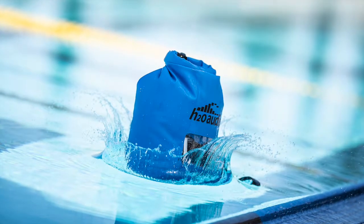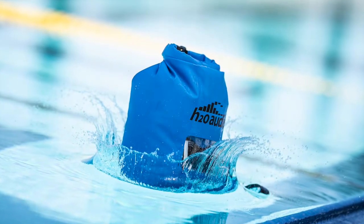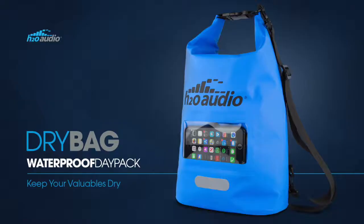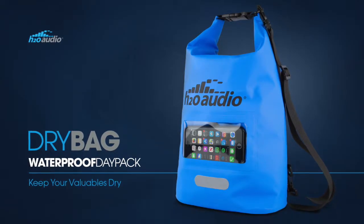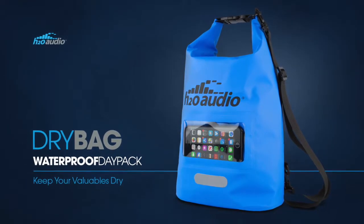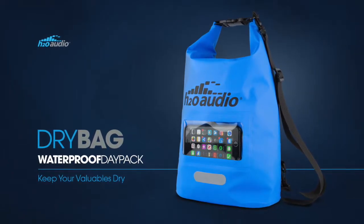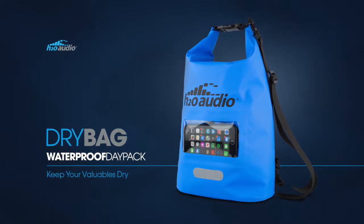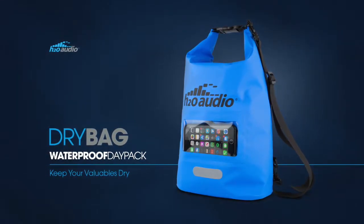The dry bag size is 10 liters, which easily fits all your pool essentials and comes with an adjustable shoulder strap. At H2O Audio, we have over 15 years of experience in making premium waterproof products for swimmers. With thousands of happy customers and hundreds of reviews, H2O Audio is a brand you can trust.